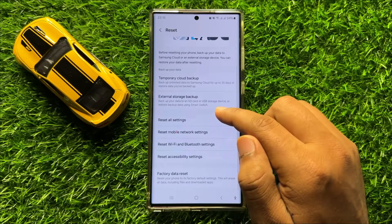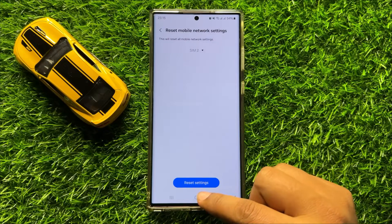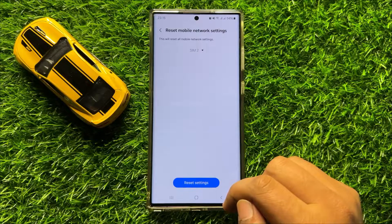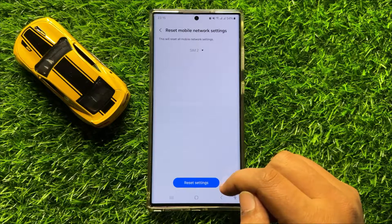Now here, click on Reset Mobile Network Settings. Then click on Reset Settings to reset your mobile network settings. After resetting, it will reset all your mobile network settings, but it will not delete any data from your mobile.